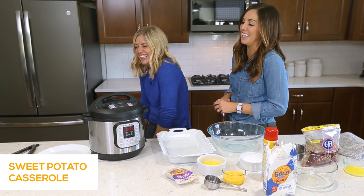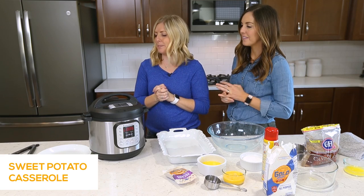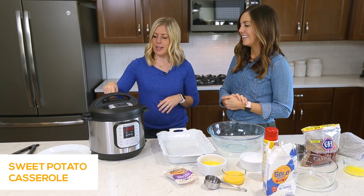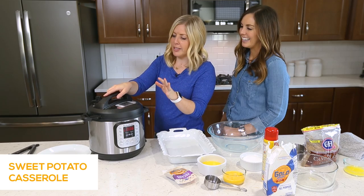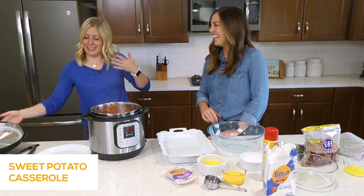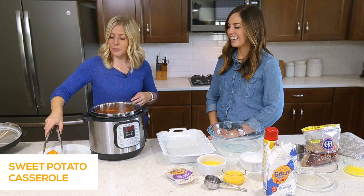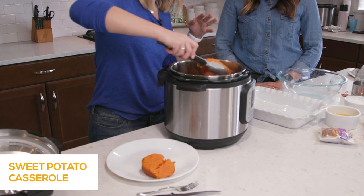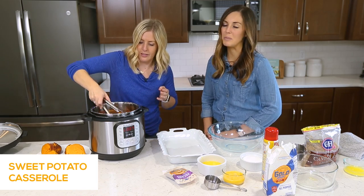Wait for the little pressure pin to go down — that means the pressure is out and you can open the lid. You'll usually hear a little clink and the air will stop coming out. When you open it, be aware it's really steamy, so watch your hands. Pull the potatoes right out. Like we said, the skins literally come right off — you can just scrape the potato off the peel. We want them really soft and falling apart for the casserole. Mashing is super simple at this point.